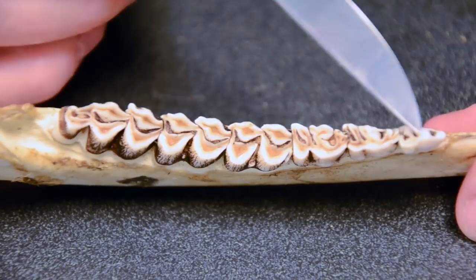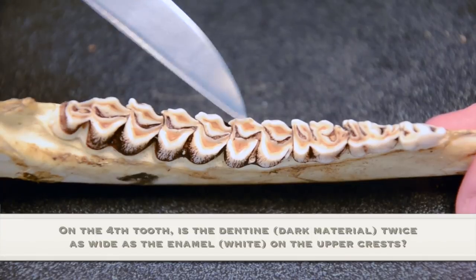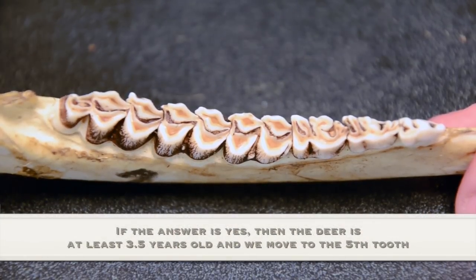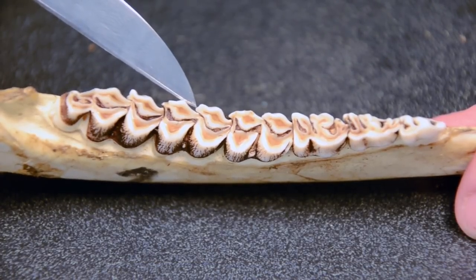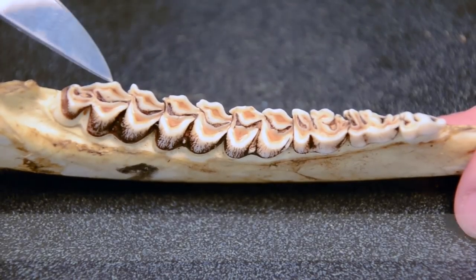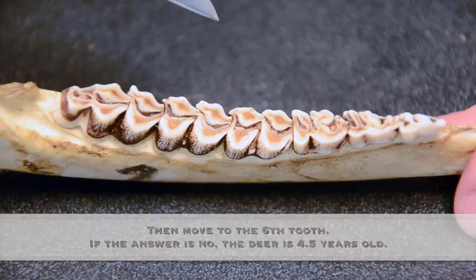On a four and a half year old animal, starting on the fourth tooth from the front of the jaw, ask yourself: is that dentine twice as wide or wider than one strip of the enamel on the high crests? The answer is yes, so you add one year — starting at two and a half, it's at least three and a half. Slide over one tooth; again the answer is yes, so the animal is at least four and a half years of age. Slide over to the last tooth, the third molar, and the answer is no — so you move back to the previous age: four and a half.